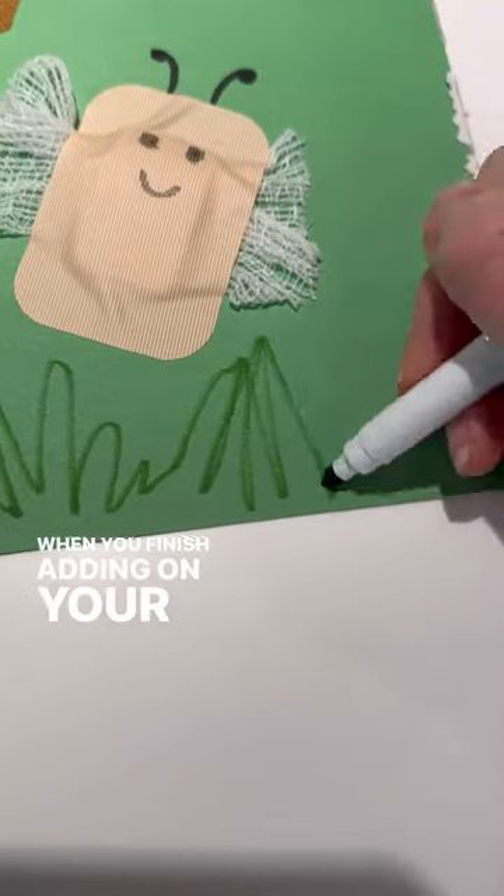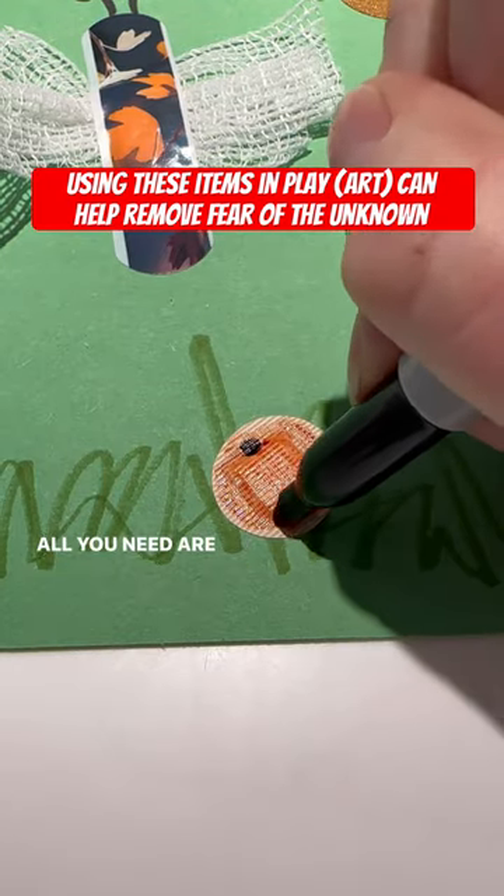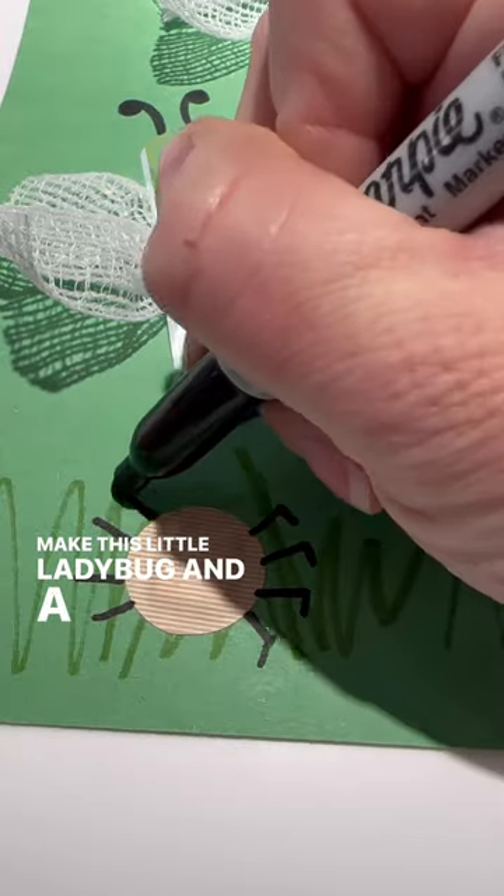When you finish adding on your butterflies, add some grass detail to the bottom. Next, we're going to create some cute little bugs. All you need are small circle bandages and some markers to make a little ladybug and a friendly spider.